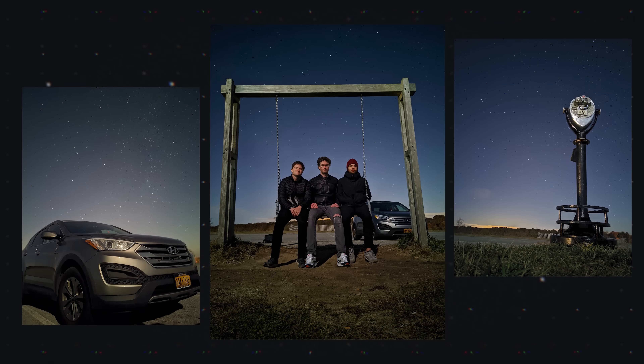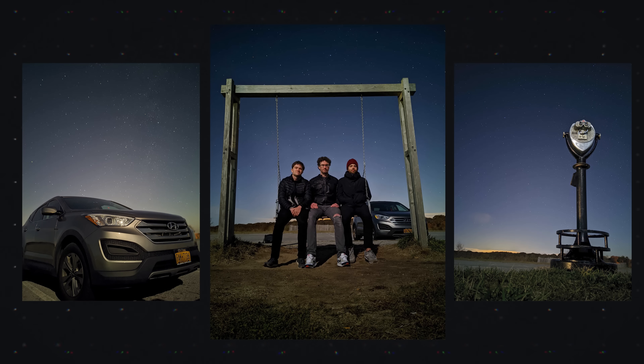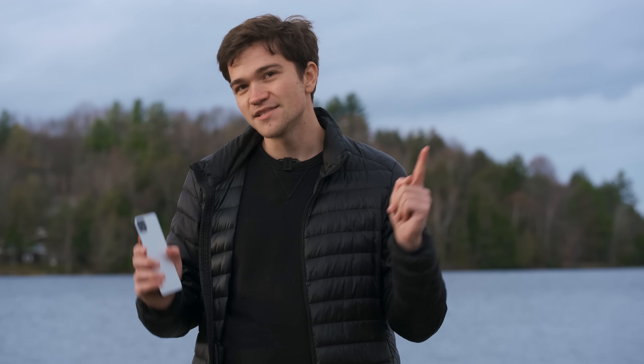Astrophotography mode is basically the same thing, except Google leaves the shutter open for about 15 seconds. It takes about 15 to 16 different exposures and stacks them on top of each other, and also does something called semantic segmentation — it recognizes the sky and processes it slightly differently to pull out the detail from the stars. This allows you to take astro images a lot more simply than before. There's also a rule of thumb that says you should not keep the shutter open longer than 20 seconds if you don't want star trails, but because Google is only taking 15-second exposures and aligning them, you get perfectly sharp images.